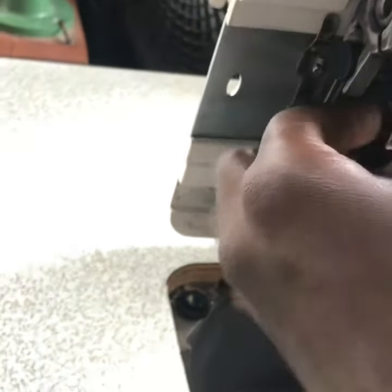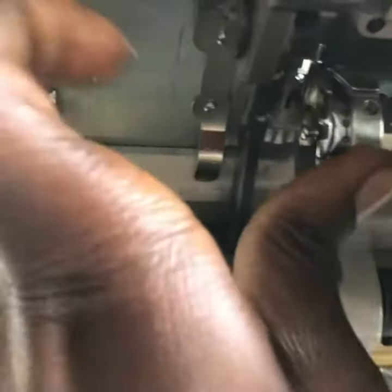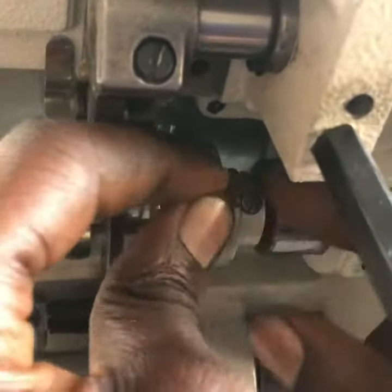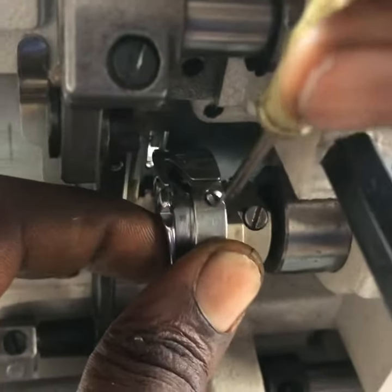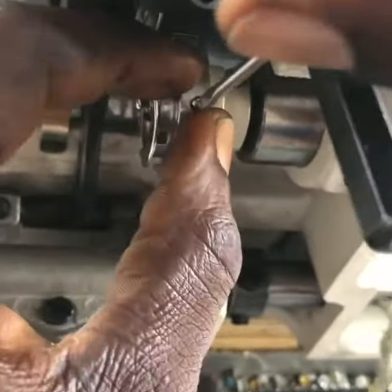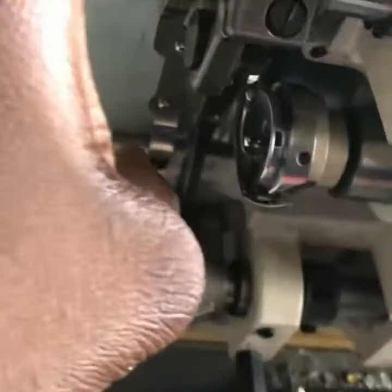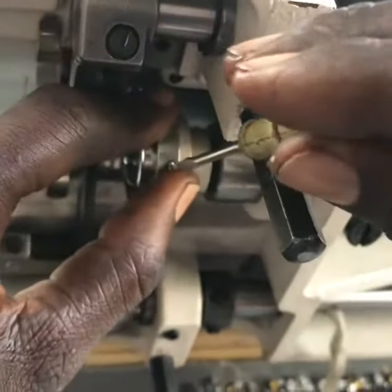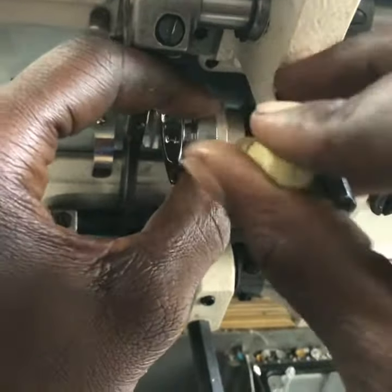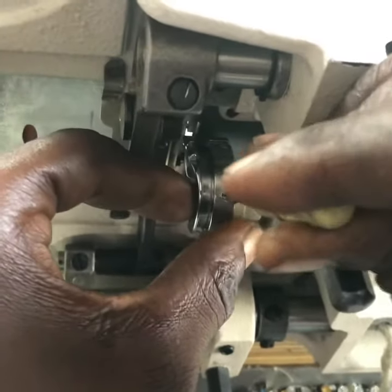So what we are doing next is returning the three screws we loosened — you can see it's very easy, let's return them back. It's very very easy. Make sure the nuts are tight — these three nuts, make sure they are very very tight.